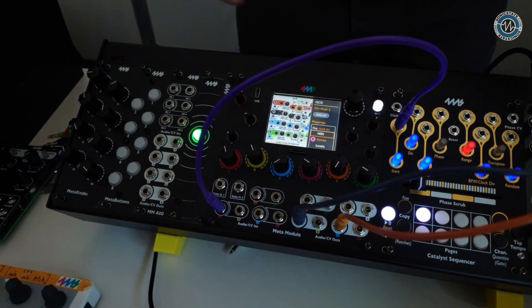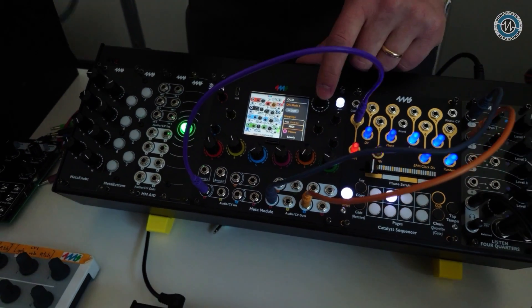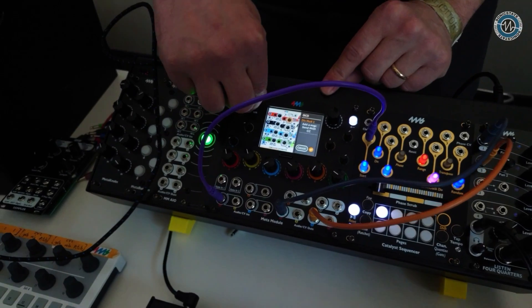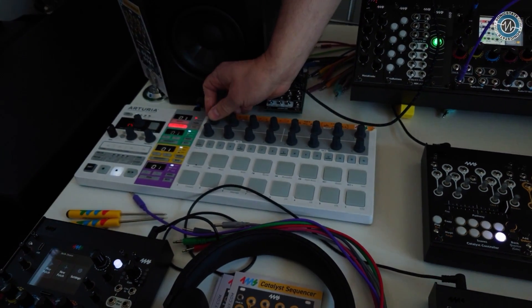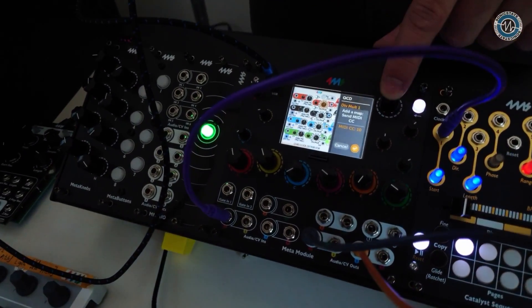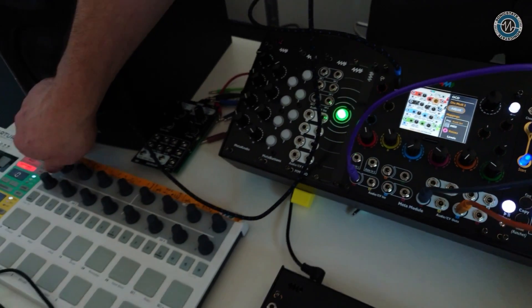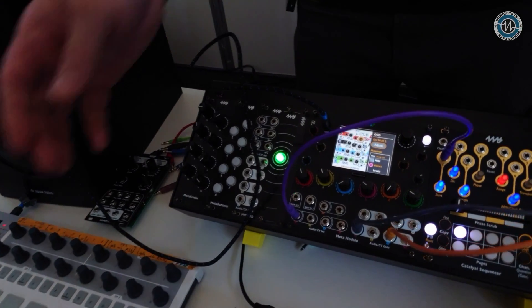You can also do MIDI mappings. I plug in my MIDI keyboard via USB, then wiggle a CC knob — it says MIDI CC10 detected. Hit OK, and now this parameter is controlled by that MIDI CC. It's that easy to create a MIDI mapping.